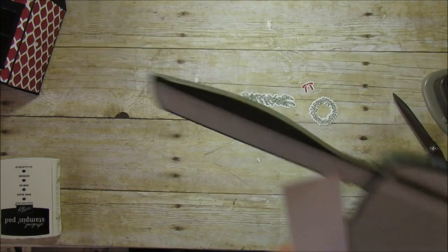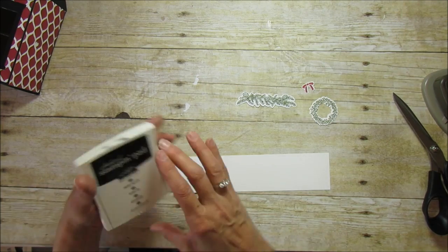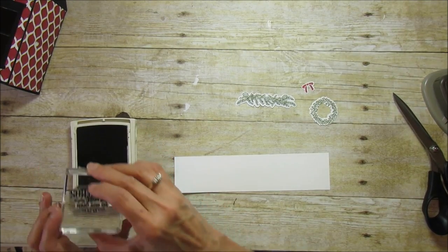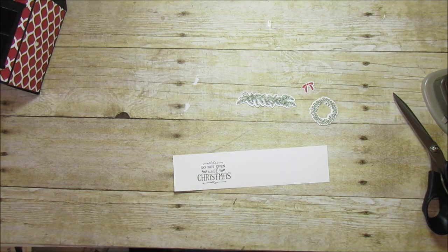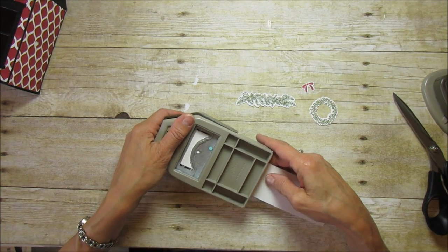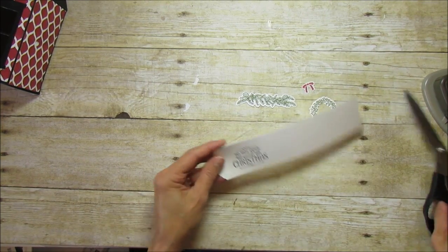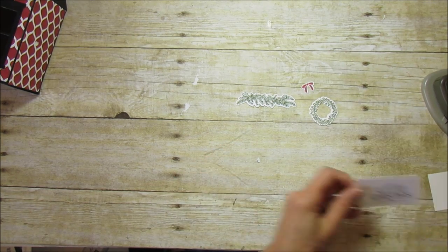For the sentiment, cut a scrap piece of whisper white to two inches wide because we're using the ornate tag topper punch, which requires a two-inch width. Stamp the sentiment in archival basic black — I'm using 'Do Not Open Till Christmas.' Then use the ornate tag topper punch so you can see exactly where you're punching. Trim the bottom with your trimmer and round the corners on the tag as well.